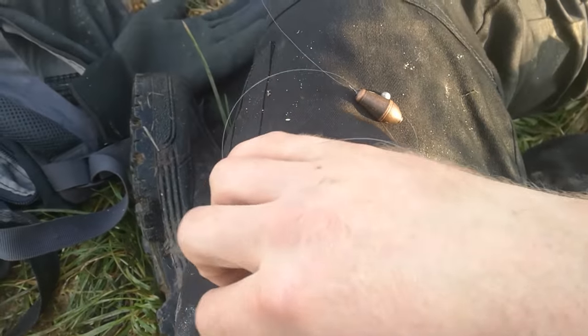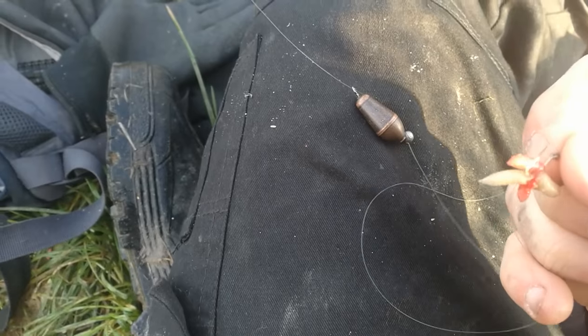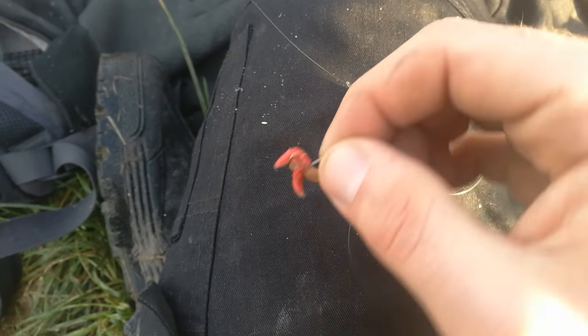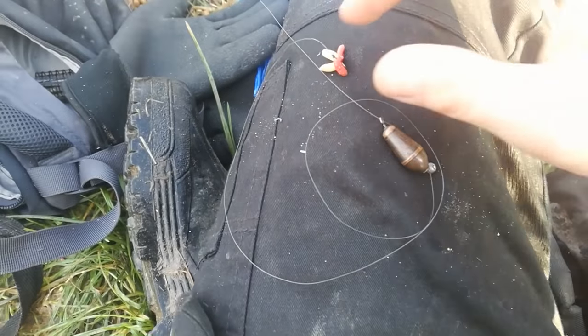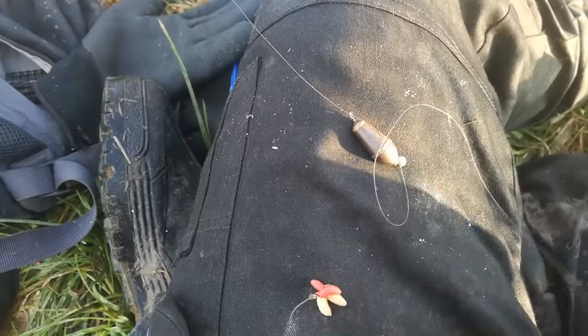The hook I'm using today is a size 12 with a bunch of maggots on it. This time of year they can't seem to resist maggots. That's basically a hook length of about two foot — anywhere from one to two foot depending on conditions. I could go a bigger hook length if the fish were quite spooky, but that's a good general setup.